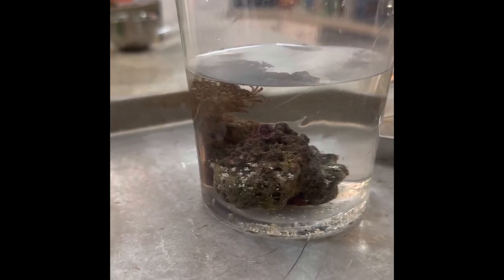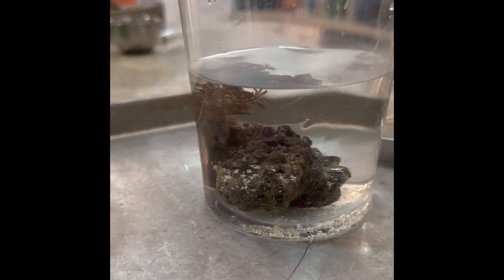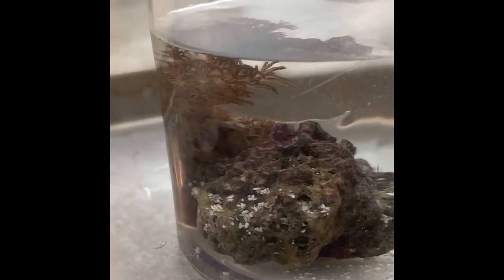So I'm going to actually show you what the aptasia looks like now that I've taken the coral from the aquarium. Zoom in closely, and you can see there, in direct center of the frame, that there are at least two tentacles of aptasia.